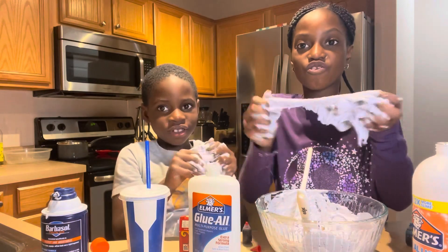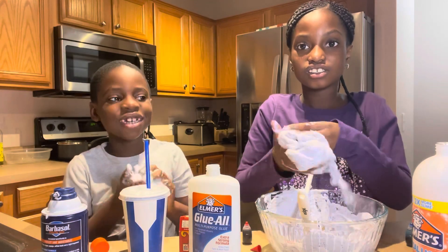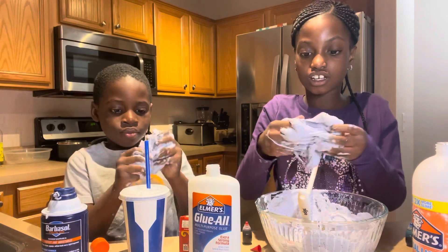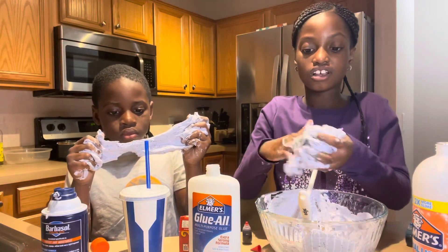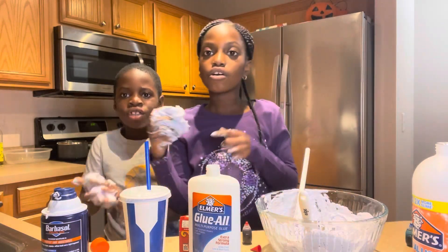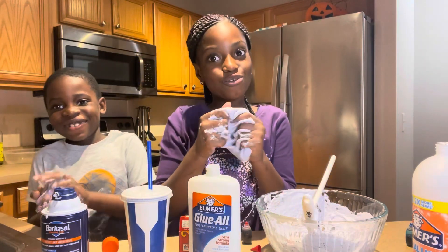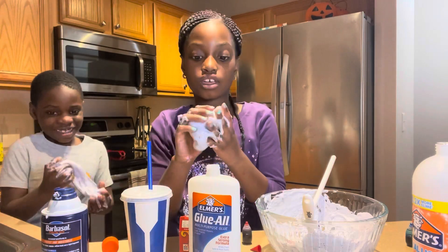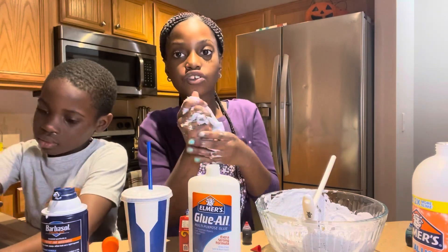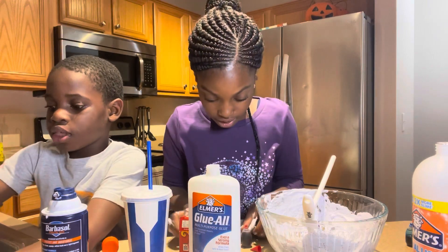Is it stretchy? Yeah, look how stretchy it is - it's fluffy but not stretchy. So you just need to start mixing it in. We're still mixing. We're gonna add more glue since it's not as stretchy, but it's very fluffy. You can also make this into like a poop shape.